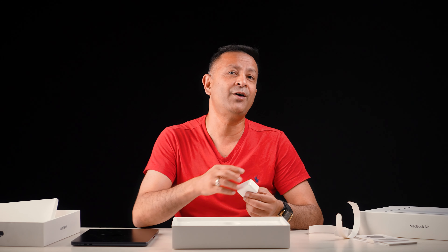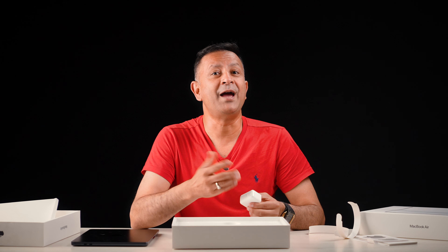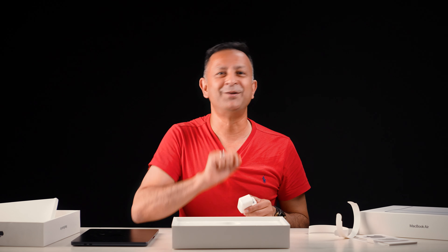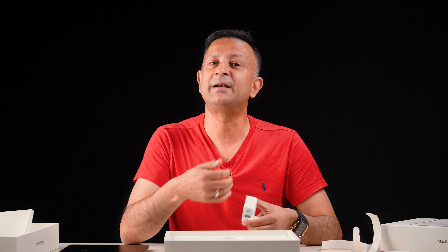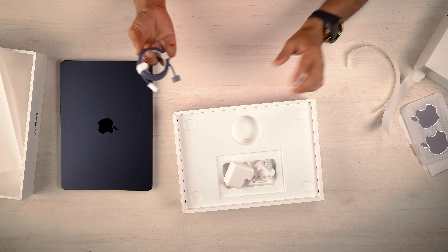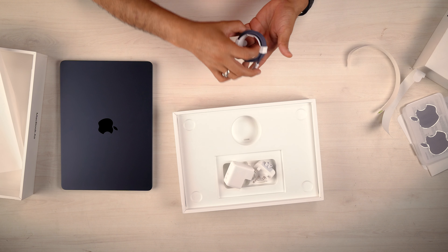This means you can charge your MacBook, iPhone, or other devices. You can keep the laptop and other Apple family devices charged together. You can also keep the Type-C port with a new device. The power adapter has a cable included.